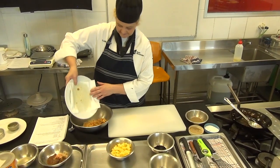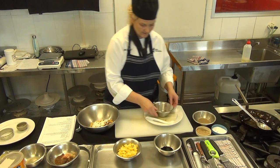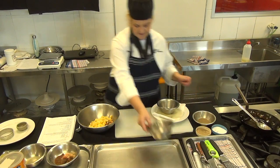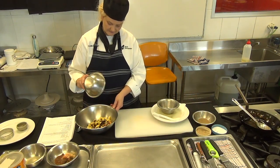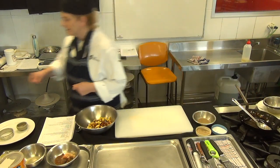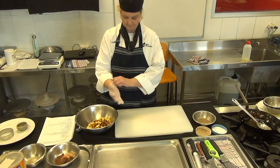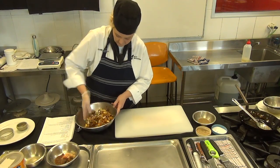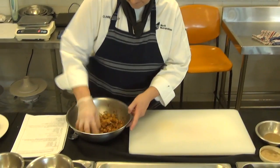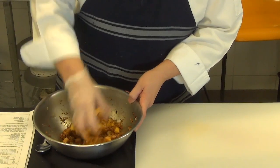Into a nice clean bowl we add everything — the tempeh, a little bit of flour to bind it all, our cooked cold potatoes. Remember, don't overcook them — just so they've still got a nice bite to them. Then in with our soy sauce. We're going to mix all of these together but don't over mix it — we don't want those potatoes to break up too much. Break them up a little so it all combines, but we don't want mashed potatoes. We want a little bit of texture.